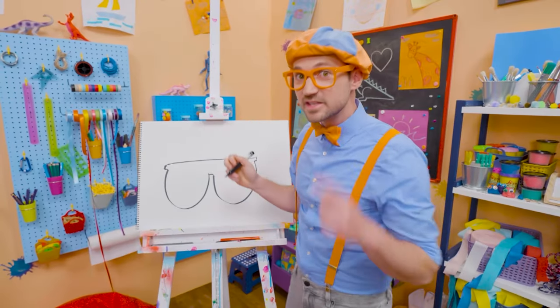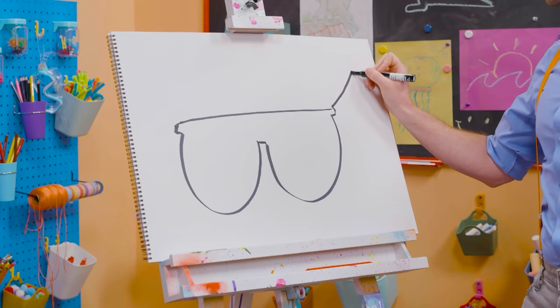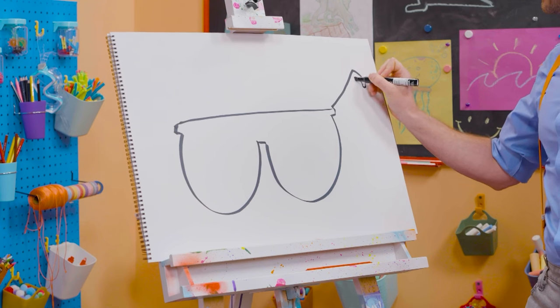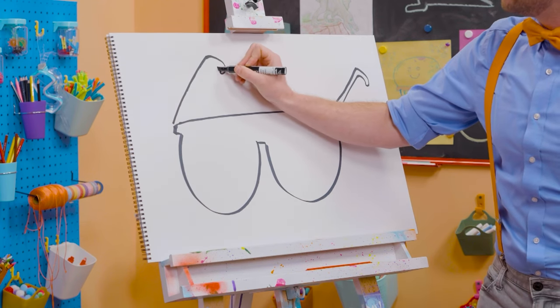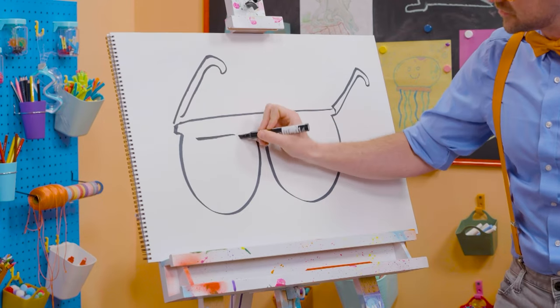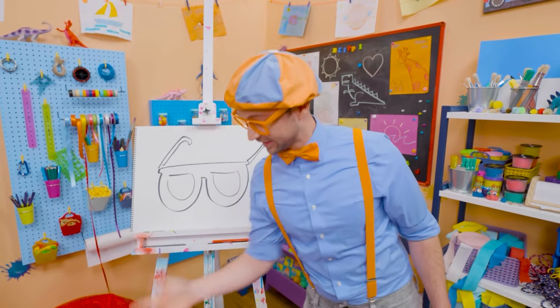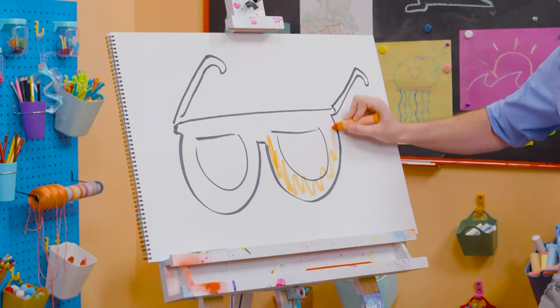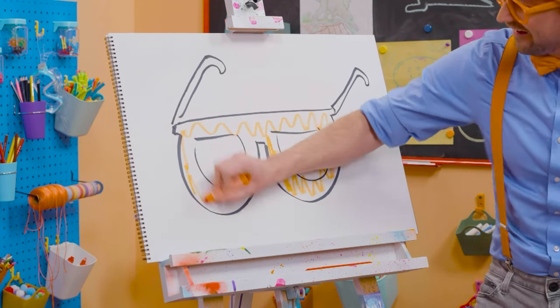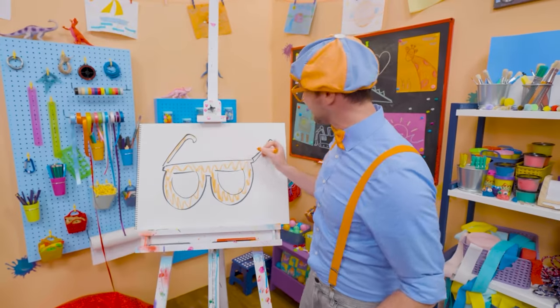And then you have to draw the arms — that's what holds them on to your face, your ears. There we go, a little hook. And then one over here. Don't those look good? Well, since they're my glasses, maybe we can color them in with orange. I love drawing and coloring, and I love my glasses.